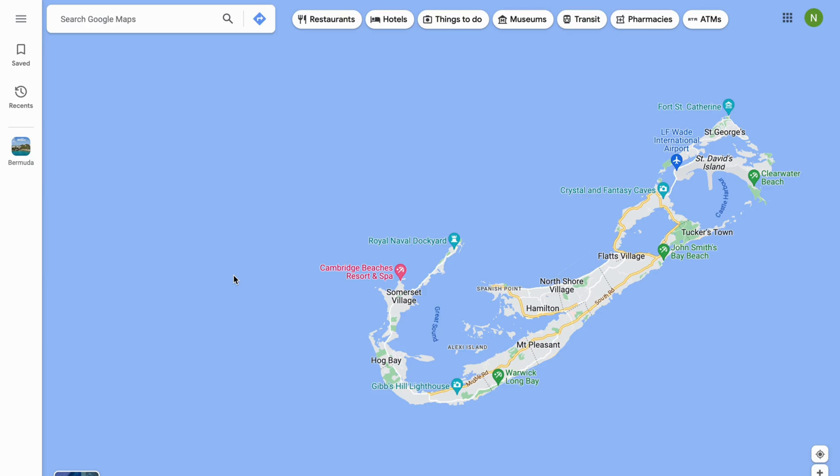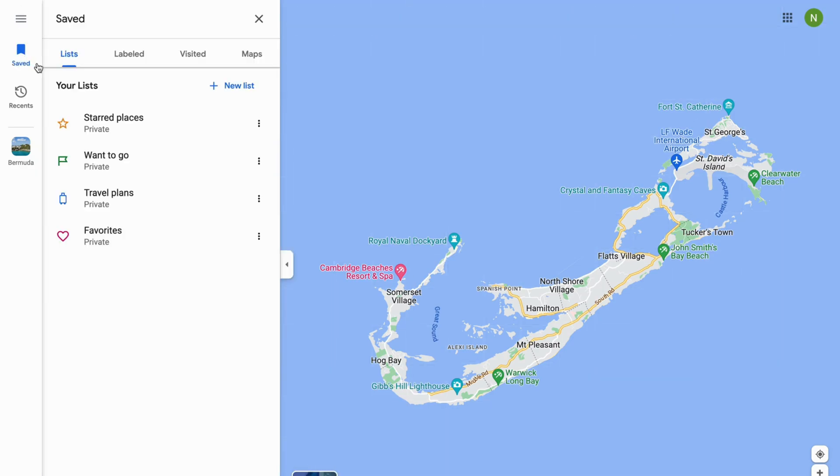As you can see, I'm currently on my Google Maps. What you're going to do first is click right here where it says 'Saved.' Then you need to click where it says 'Maps' in there.